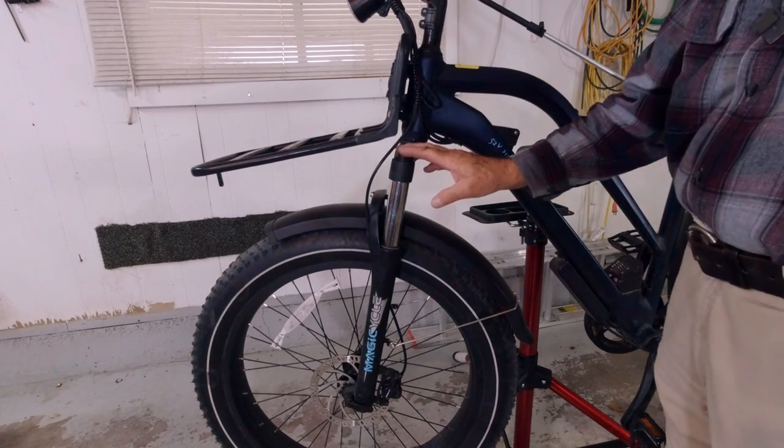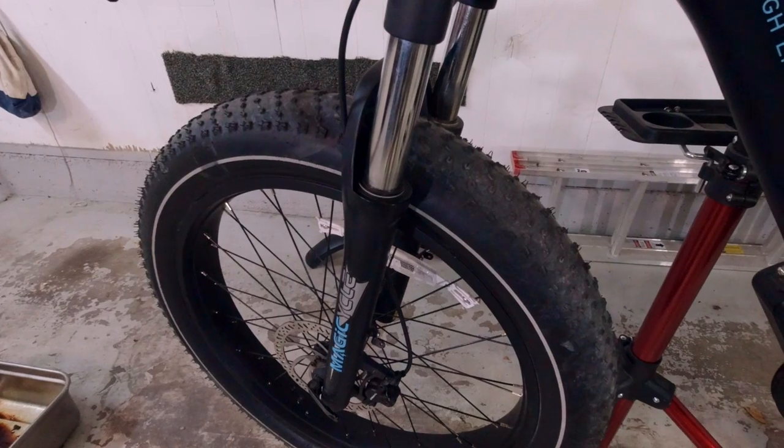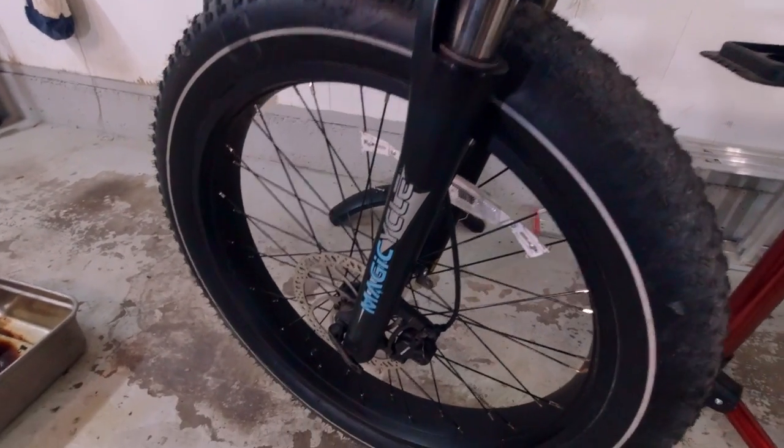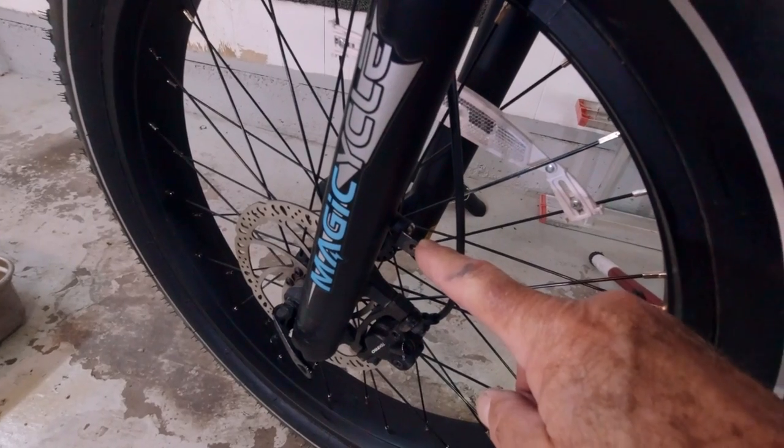Now let's get into doing the front fork. I need to remove the fender. I just removed the fender — it was really easy. One bolt on top, one on either side, and I need to move these fender mounting brackets over to the new fork.